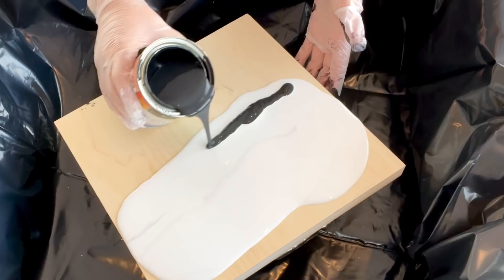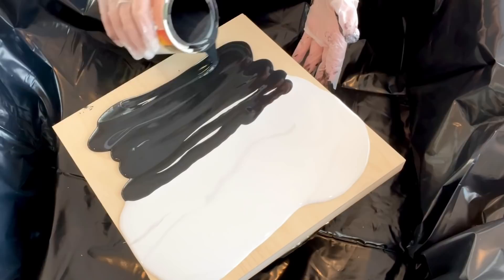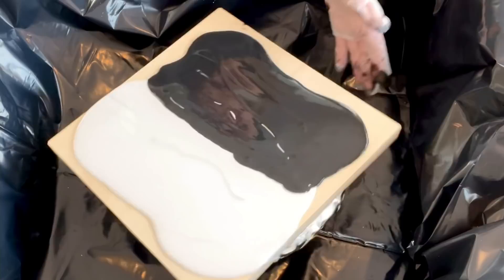I'm going to put the black kind of on top like that — and you can see it's thinner already. I'm trying to get rid of that little bit of white — we're not perfect here and that is okay.